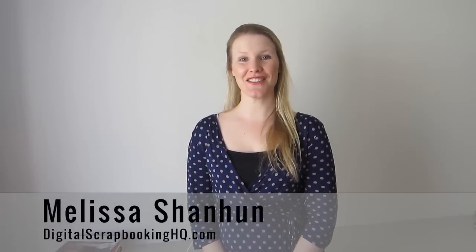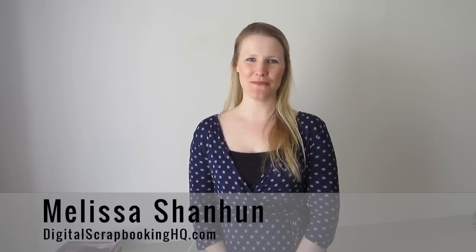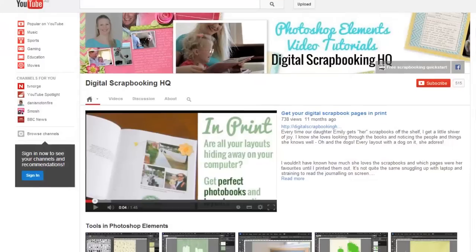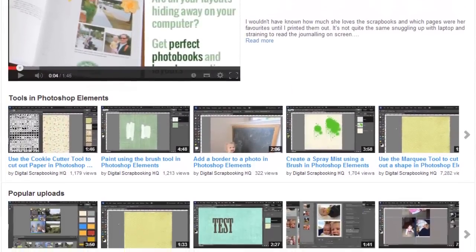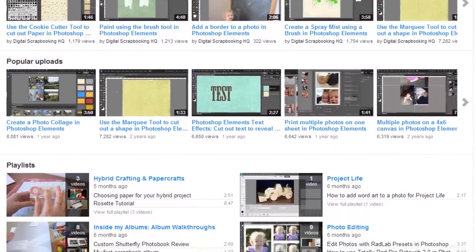G'day, I'm Melissa Shannon, Founder of DigitalScrapbookingHQ.com, welcome to my YouTube channel. Here you'll find lots of Photoshop Elements video tutorials to help you combine your photographs with your work in Photoshop Elements to create beautiful scrapbook pages.